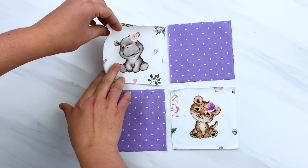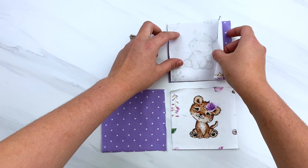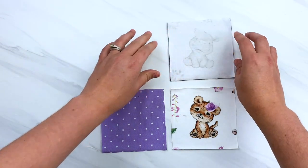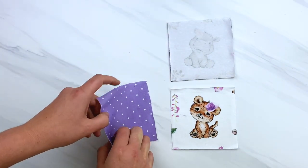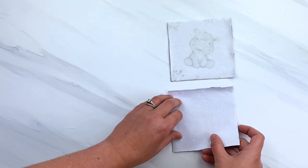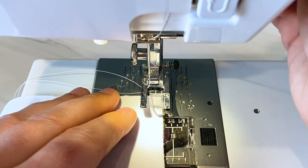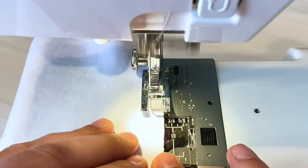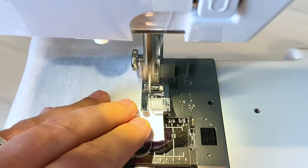Go ahead and get your four block pieces and lay them out the way you want them. Then get the first top two and lay them with the right sides of the fabric together and sew along that seam. Do the same thing for the bottom two of your squares, sewing using about a one-fourth inch seam allowance. You can see here I am lining up my fabric with a marking on the foot of my machine to give me a guide to sew.